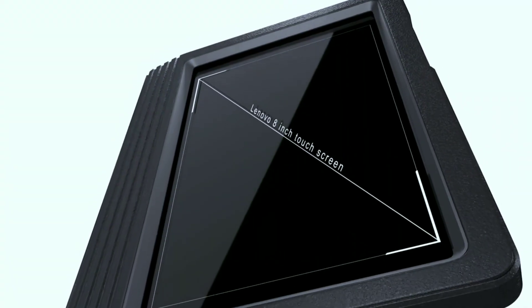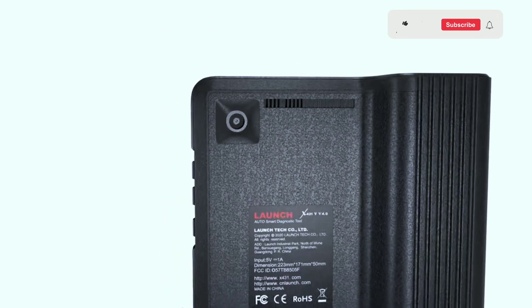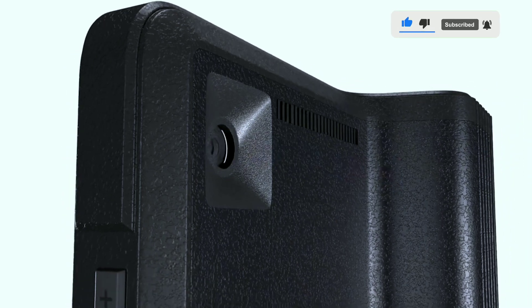You might be wondering about the price and where you can get your hands on the Launch X431V Pro 4.0 Elite. The pricing may vary, but it's essential to keep in mind that this is an investment in your vehicle's health. You can find this diagnostic tool at various authorized Launch distributors and select online retailers.